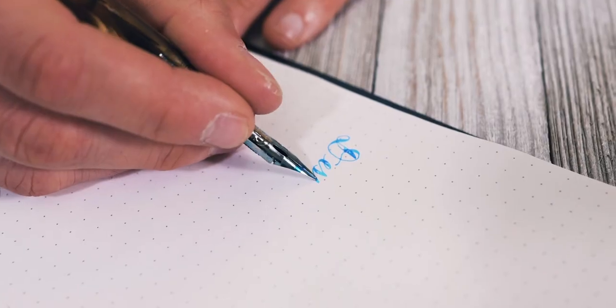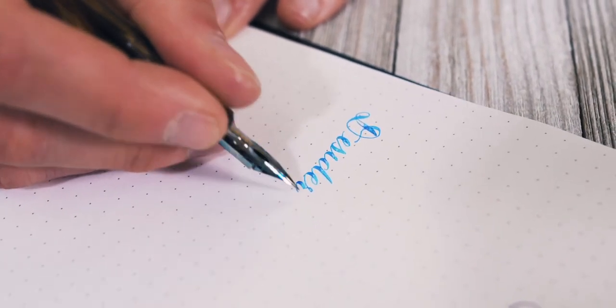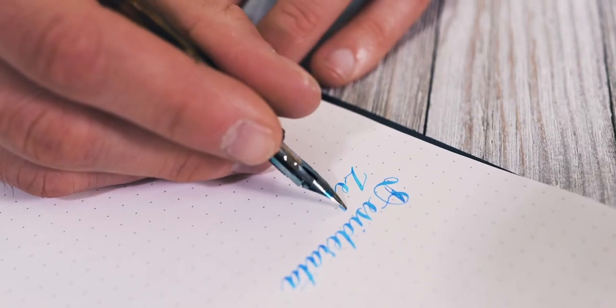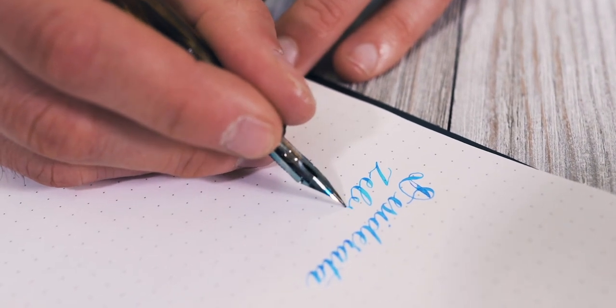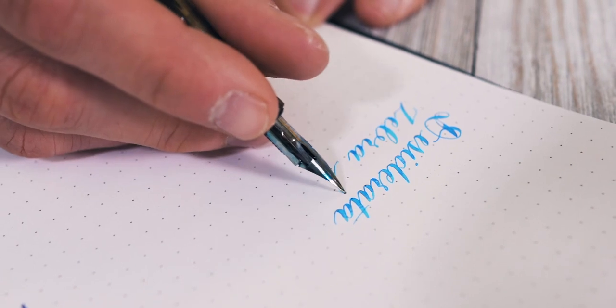The Zebra G nib is known for its wicked flexibility. Pierre Miller from Desiderata Pens handcrafts ebonite feeds for his custom pens to utilize the Zebra G nib. The result is a flex nib that provides an insane amount of line variation.